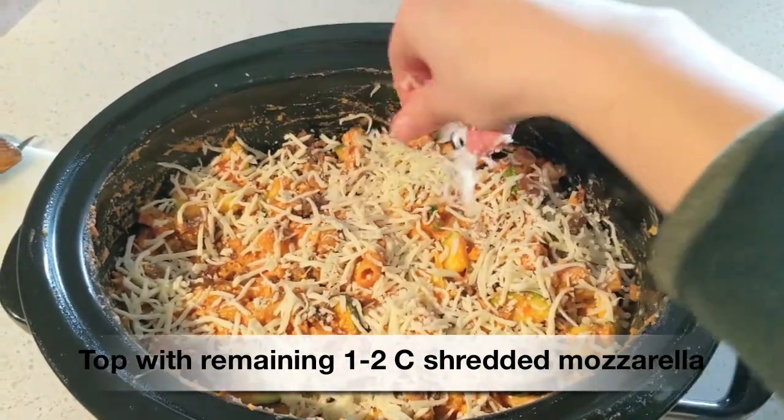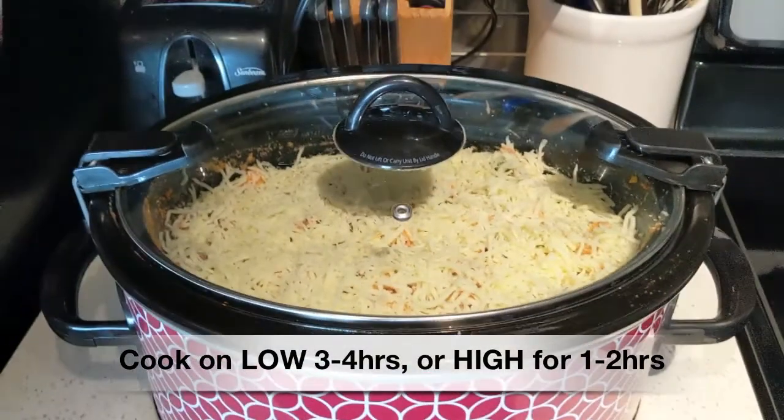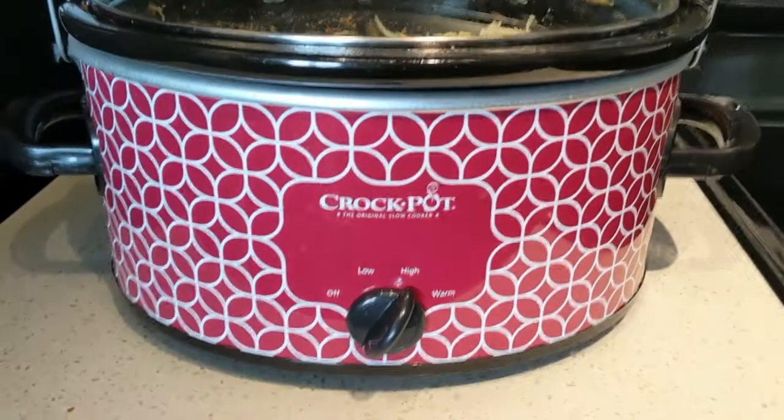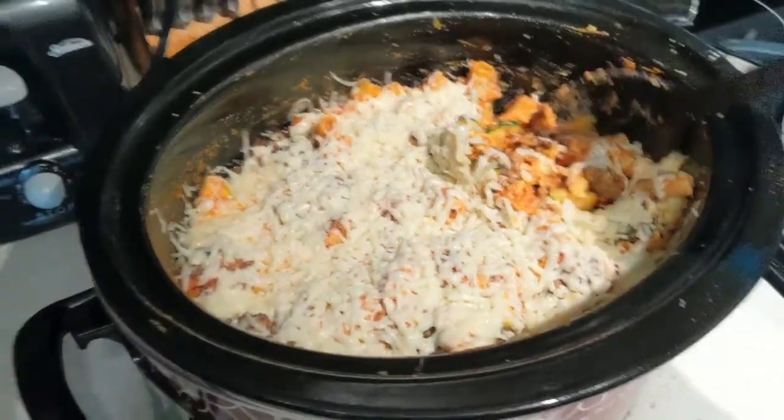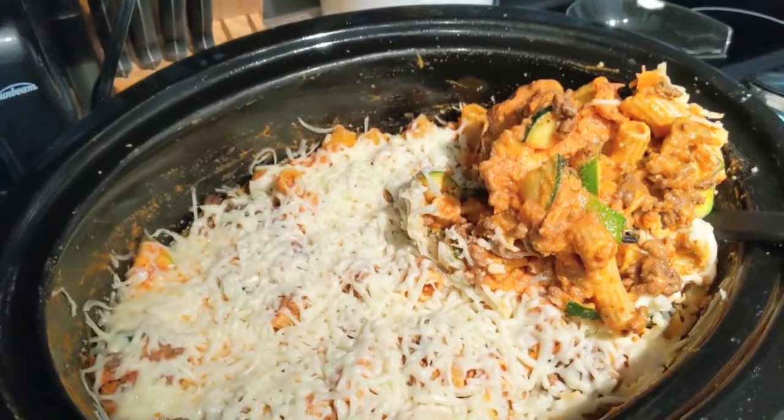Put the lid on your crock pot and cook on low for three to four hours, or on high for one to two hours, or until the pasta is fully cooked. It will look like this — enjoy!